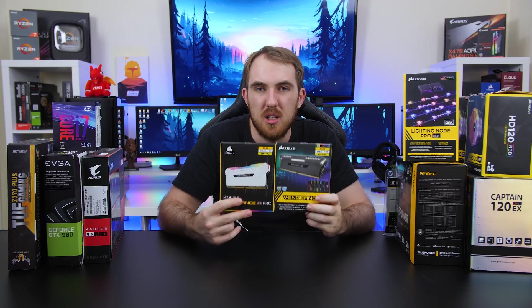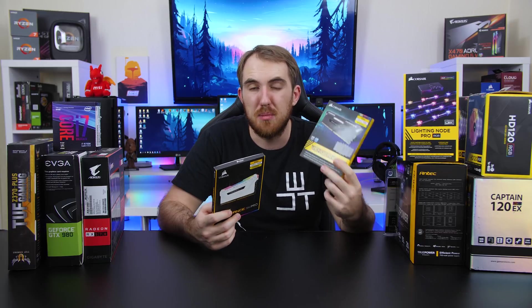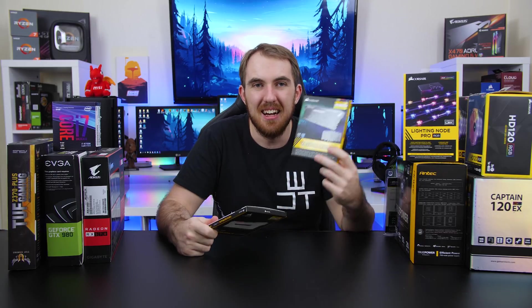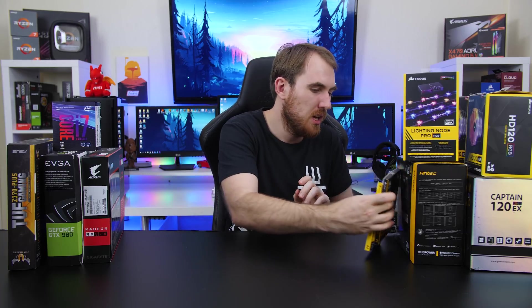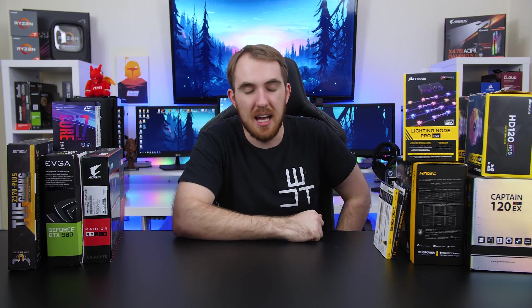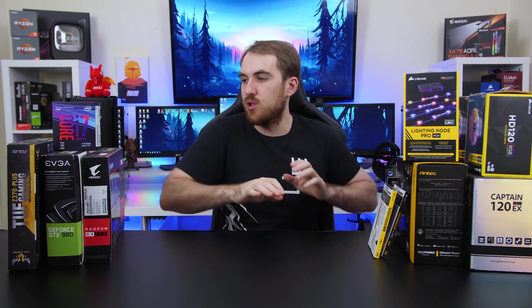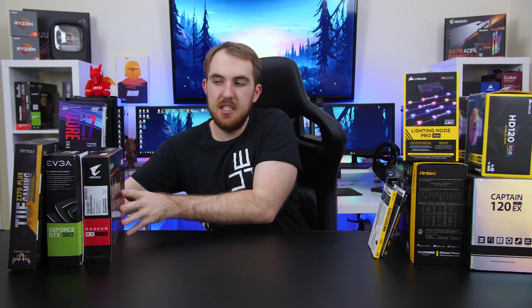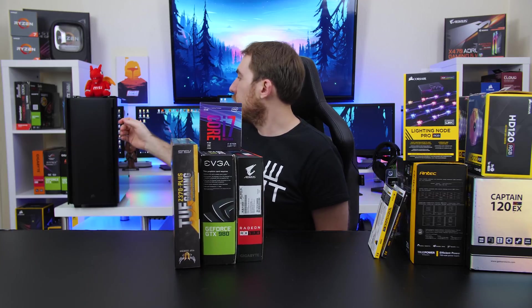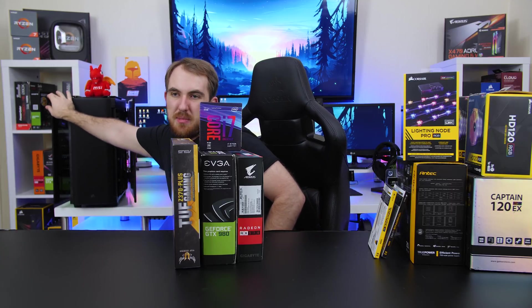To get the most performance out, I've got two 16GB kits of Corsair Vengeance memory — one is the Pro version which is white, and the other is just a normal RGB version which is black. Mix and match, but it's still going to look cool. And then for the power supply, I have the Antec TruePower Classic 750W, which is a gold-rated power supply, and that's going to be enough to handle all of the hardware even with these two GPUs.